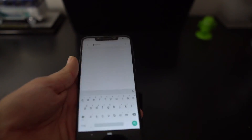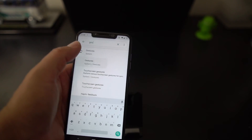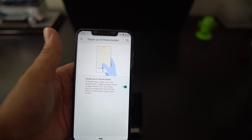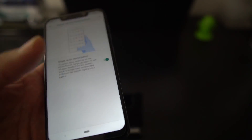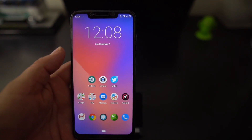When this ROM is first set up it doesn't have gestures — it just has the regular navigation. But all you have to do is go to Gestures, then pick 'Swipe up on home button,' and that's basically it. Really cool — it's got the navigation gestures.